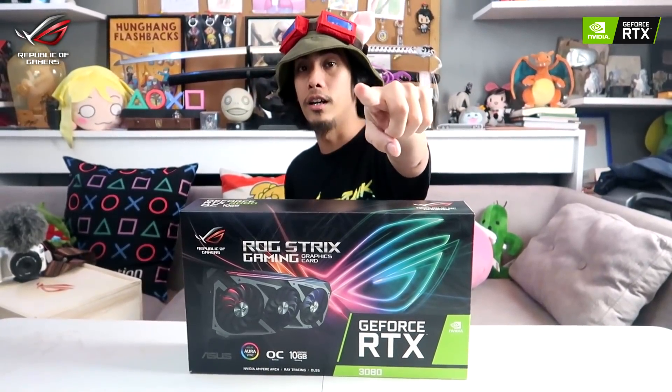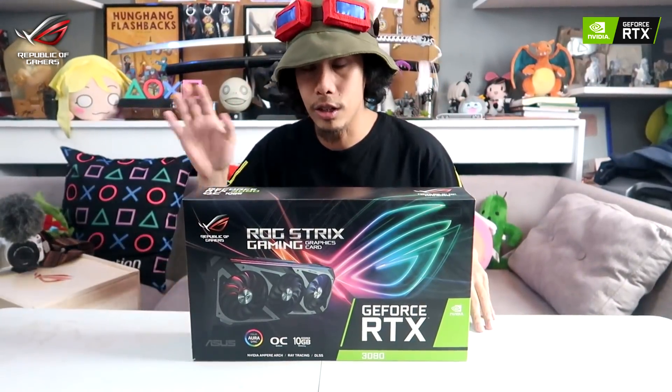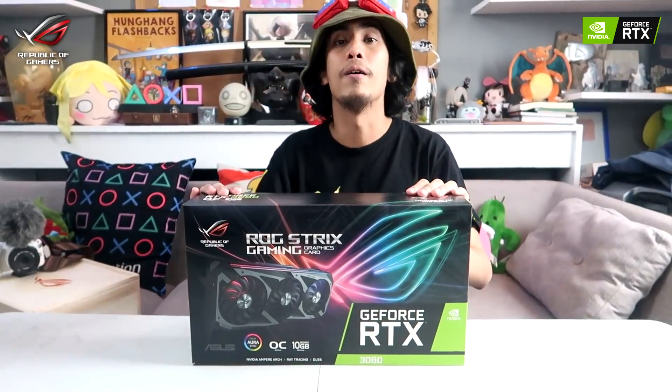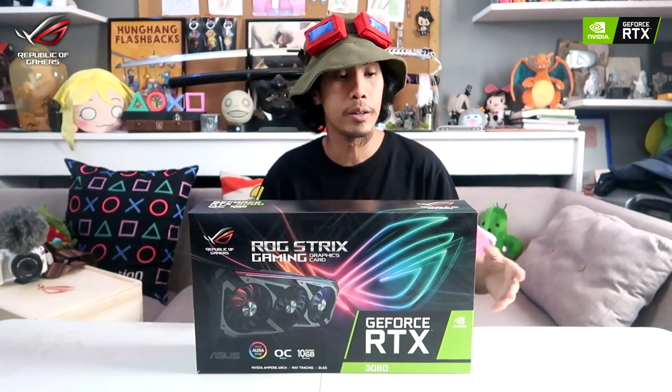You never saw it coming, did ya? So what we have here on top of the table is the next generation of RTX cards. I'm pretty sure you guys already know a lot about the 3080 cards, but you know, it still feels different when you're up close and personal to it. Am I right?